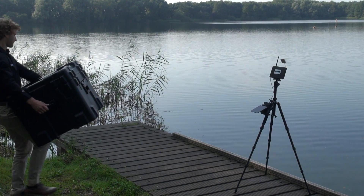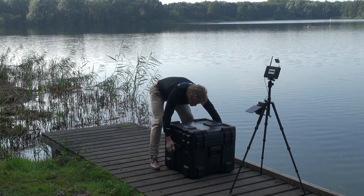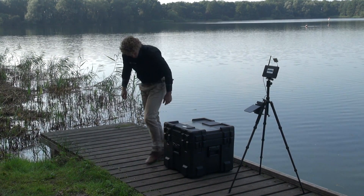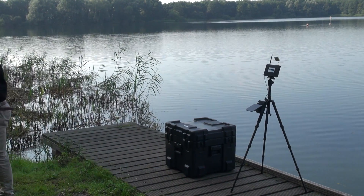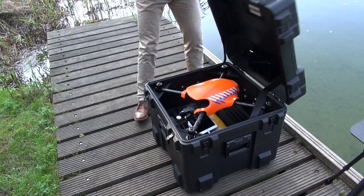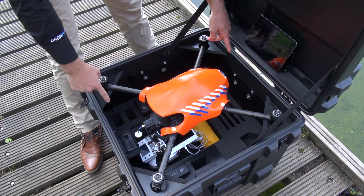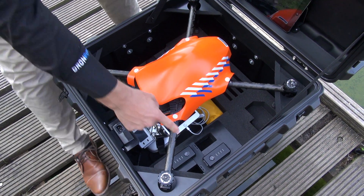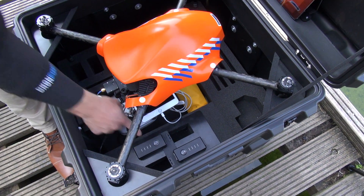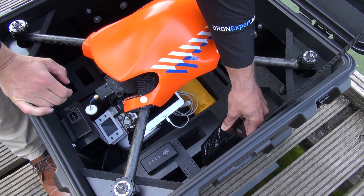DroneExpert Netherlands is proudly presenting their Marine Rescue Setup. All is packed in the optional airtight and waterproof professional flight case. All parts fit nicely within the flight case. Here you can see the integrated charging hub for 4 batteries.